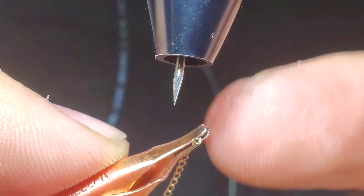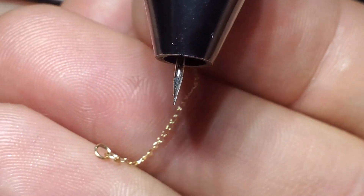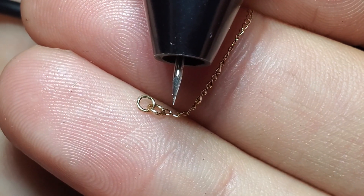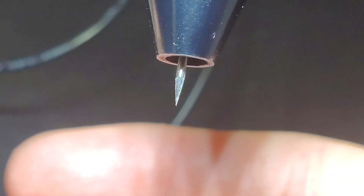Three watt seconds for this small chain, four watt seconds for your jump rings — they're just slightly larger. Oh, it looks like we have another one, so let's close that one up.